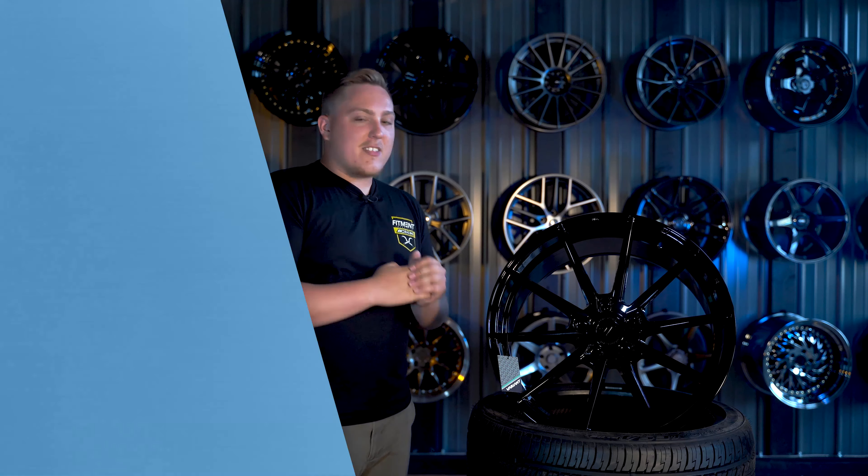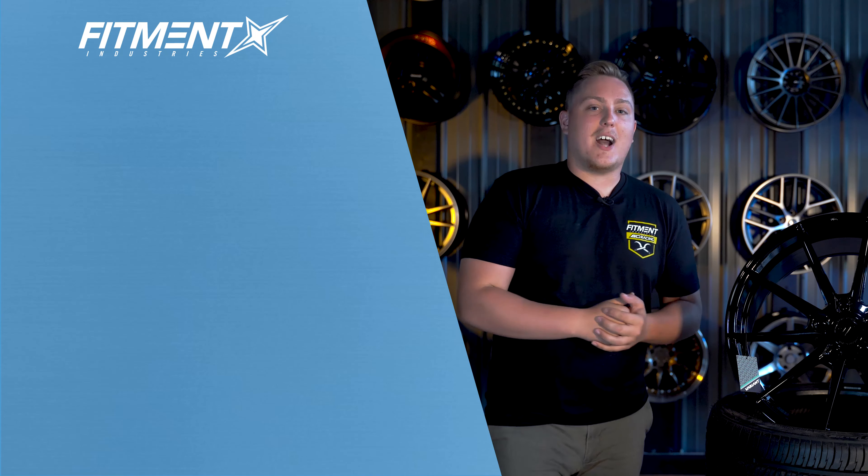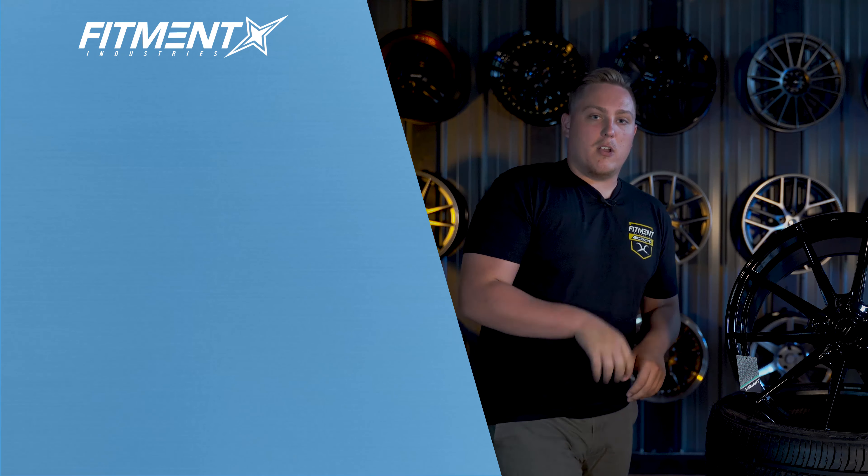I'm Gels from Fitment Industries — that's going to wrap it up for today. Don't forget to subscribe so you don't miss out on more content from Variant coming up in the near future. We will see you later.